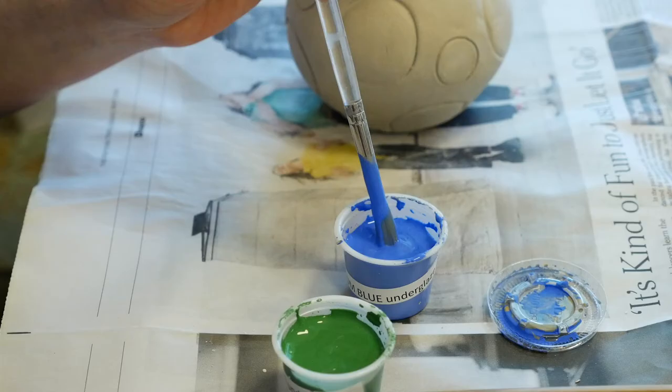You might not realize it, but these pieces are going to be test objects for the next objects that you make and glaze in this class. Everything is a test for everything that comes in the future, so you need to keep accurate notes all the time.